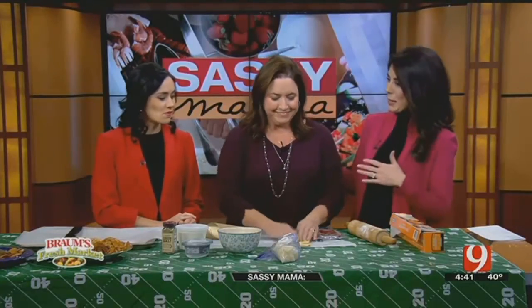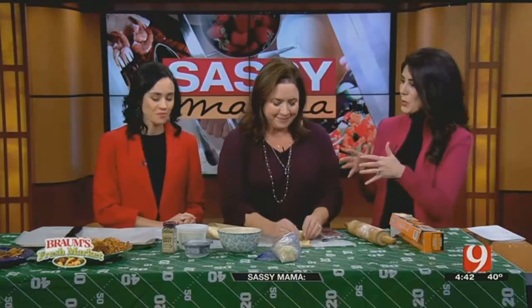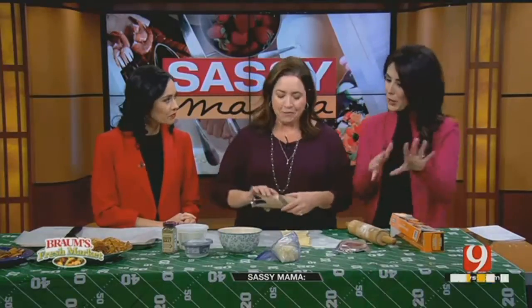I just sampled one. This is Sassy Mama's — this is a take on her claim to fame. Yeah, so you have a famous recipe. Tell us about it.